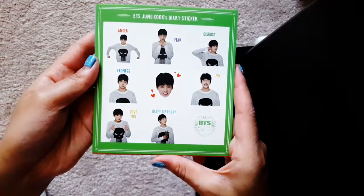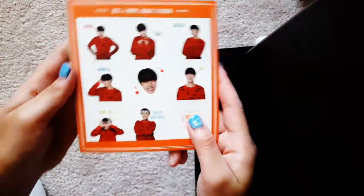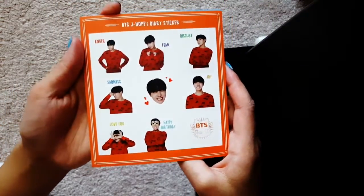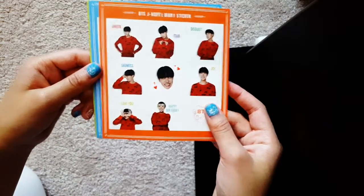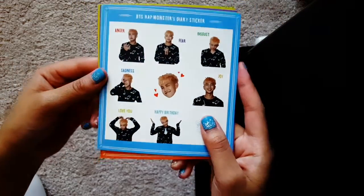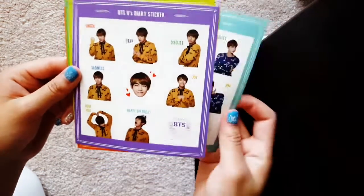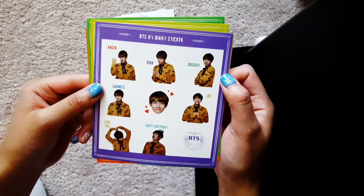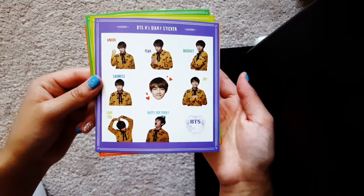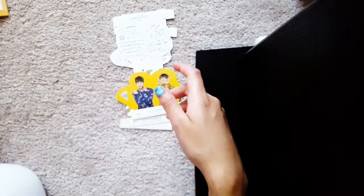I feel like I wouldn't have the heart to use these. Oh here's sunshine — the actual sunshine. Every time he smiles I see the bright lights and my life is suddenly brighter. Why would you want to put these on a diary? I don't know if they meant for actual diaries or planner diaries, but I'm gonna guess you're gonna use them for the planners.